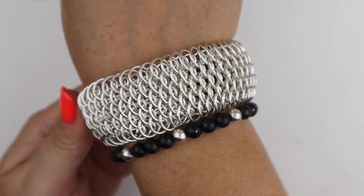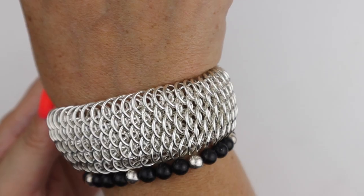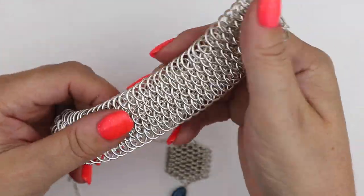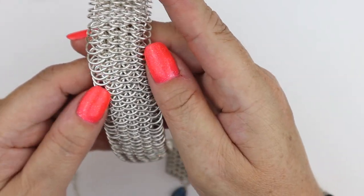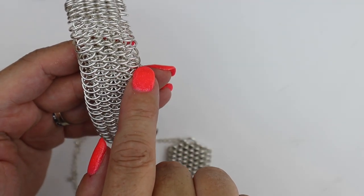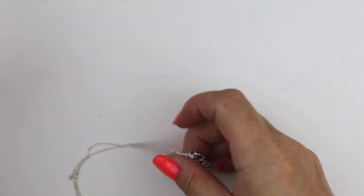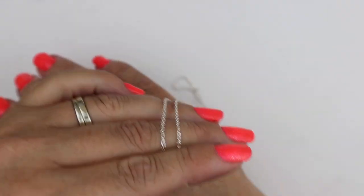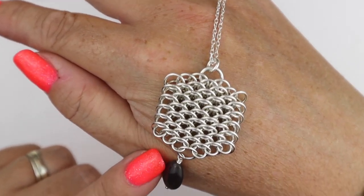It makes quite a wide, beautiful statement piece of jewelry and does use a lot of jump rings. This one is completely stone and silver — this is my personal bracelet that I absolutely love. You can make it narrower, but for this demonstration we're going to do four rows wide and three. I've got some kits on my website which I'll link in the description.